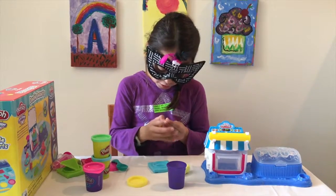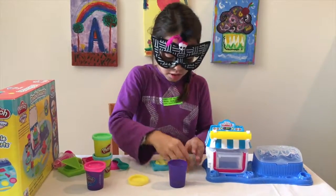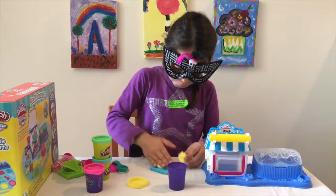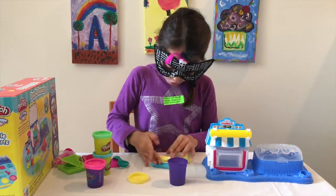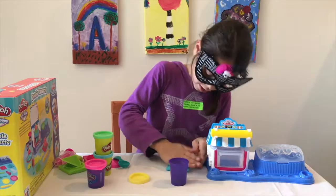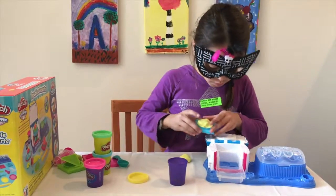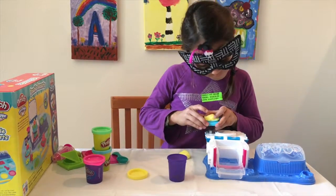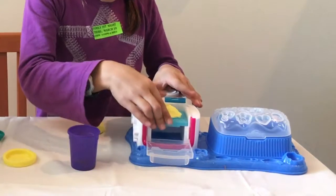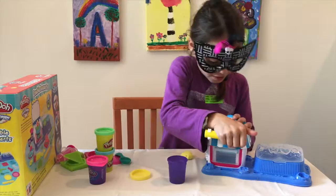Let's take a little and kind of put that in, and then take a little bit more, and kind of smush that down. Then we're going to put it in our oven. And we're just going to smash this and close our oven, and smash it down.